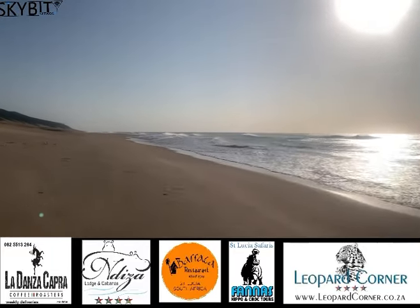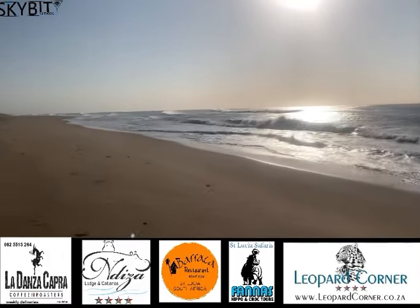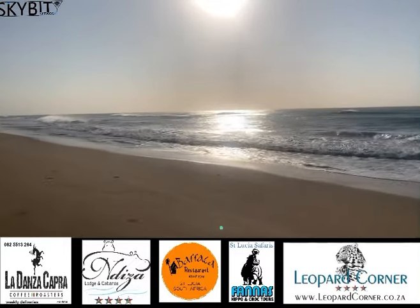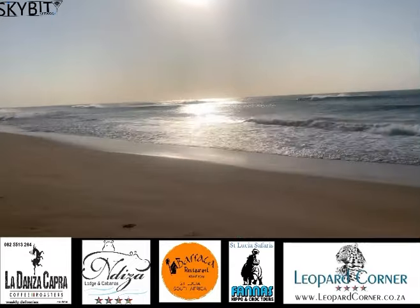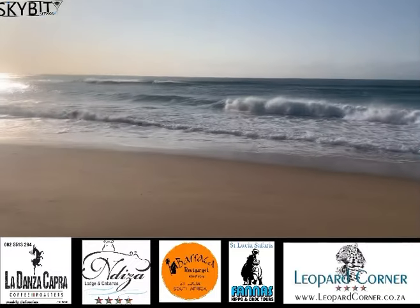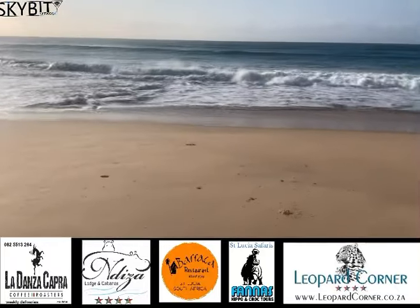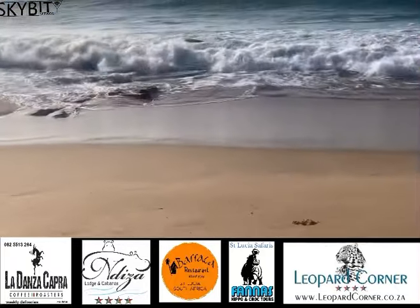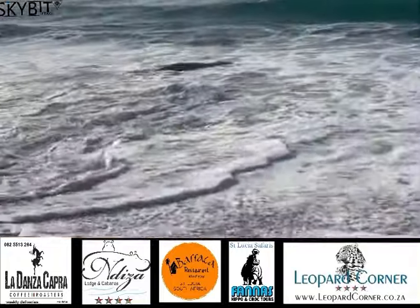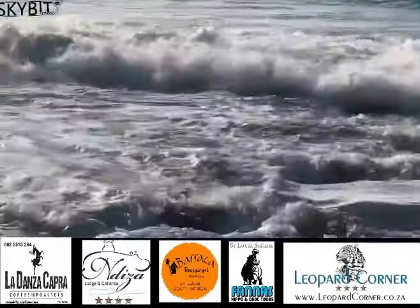I'm riding along and I see this tiny thing on the beach, and it looks like a baby whale. Hopefully it'll get back in the water, but it's close to getting back. It's in deeper water — it was right on the water's edge here. You can see it is a baby whale. It's just struggling to get back in the water. You can see it looks very tired. Come on waves, push it back in. And I don't know where the mother is.